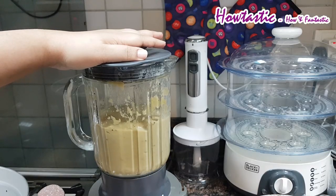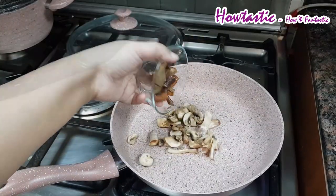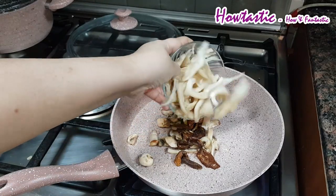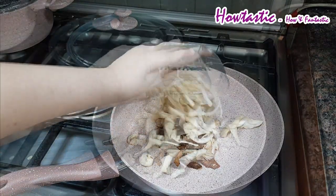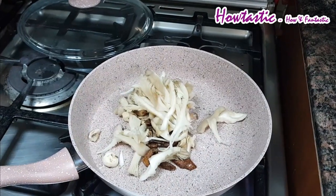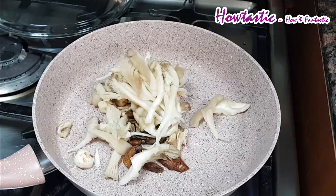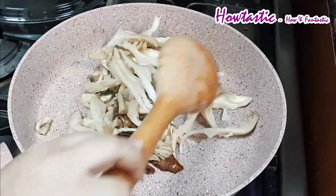Now we add a nice heaped teaspoon of butter, which is going to make it very creamy. Now we are going to toss all three types of mushrooms — white mushrooms, wild mushrooms, button mushrooms, and the dried ones — and we are going to roast them and keep them aside.